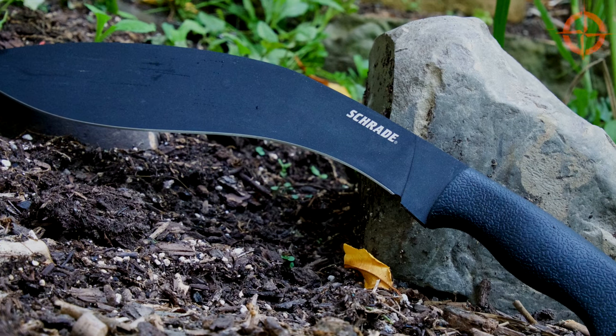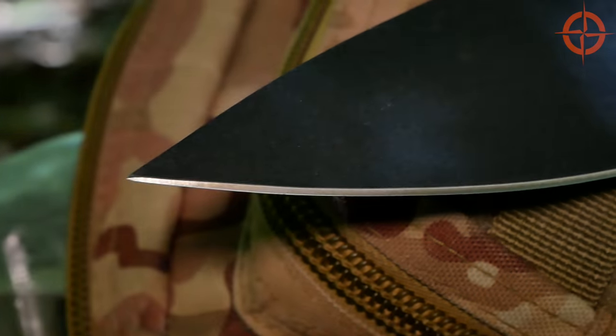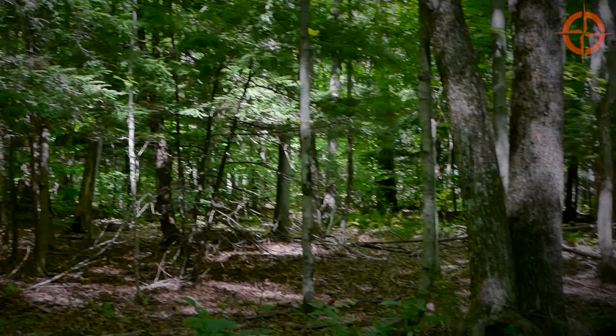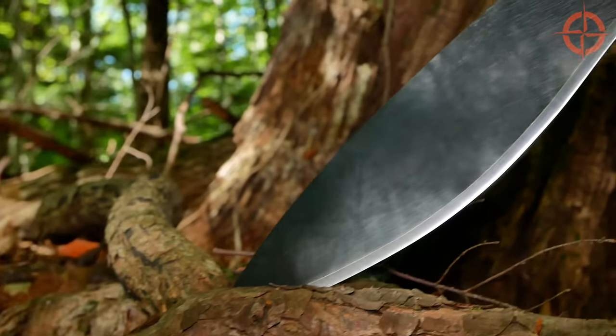Overall, the Schrade SCH GK1 is a great first Kukri for the adventurer in all of us, and is priced so that you don't have to feel bad beating the crap out of it in the backcountry or the backyard.